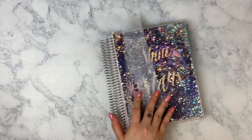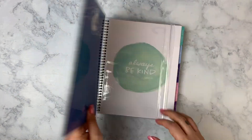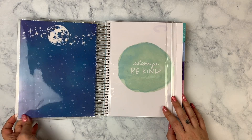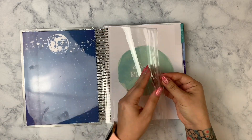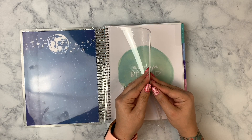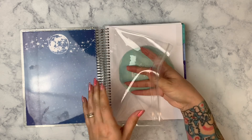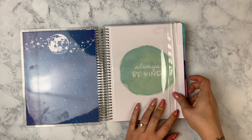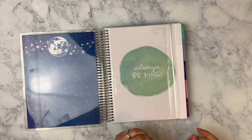So this is an 18-month vertical planner by Recollections. We have a little pouch here in the front, and I will probably utilize this just like I utilized my old pouch. I might even move the things that were in my old pouch into this one — or I might just fill it with new things and keep that one the way it is. This pouch isn't removable, so keep that in mind.